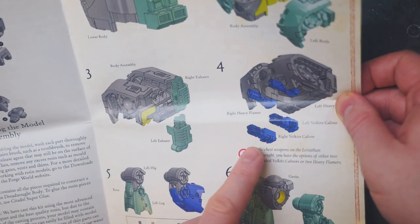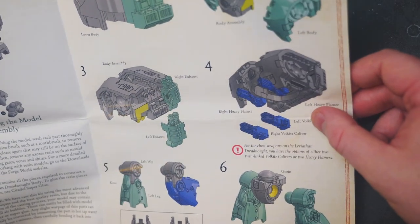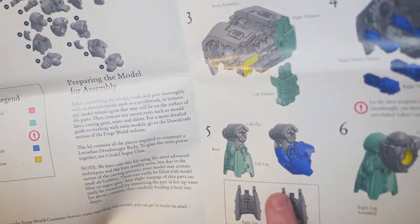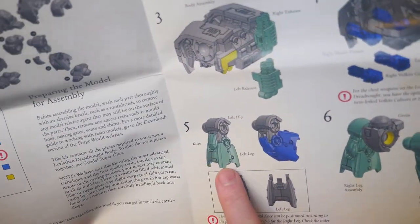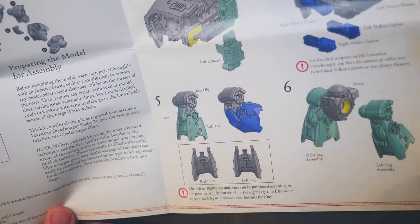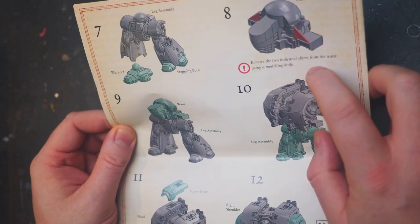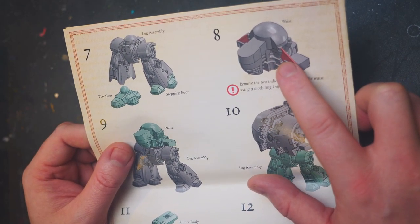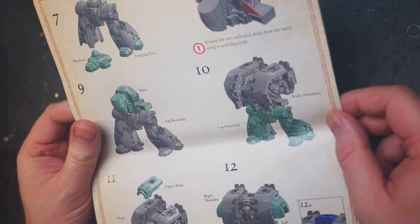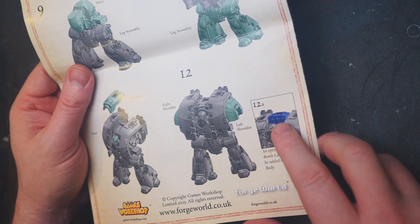We've got optional bits on the torso — Volkite Calibers and Heavy Flamer options. You've got different leg positions: bendy legs or straight legs. On the back: remove the two indicated shims from the waist using a modelling knife. Those cursed triangles are support things for casting — you will need to remove those. There's also an optional Phosfex Bomb Launcher. That's the instructions.